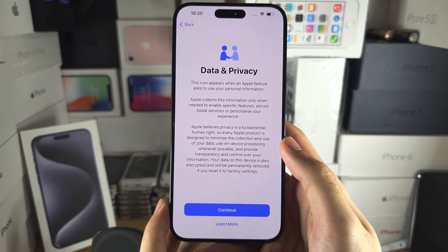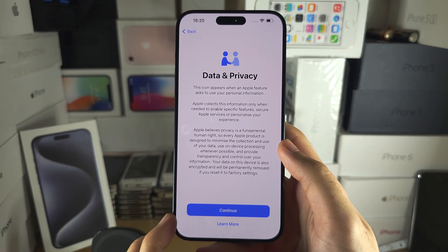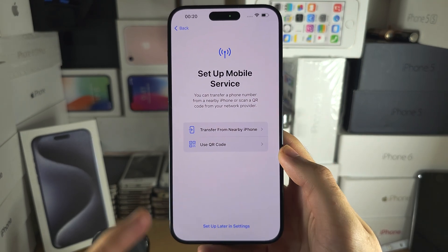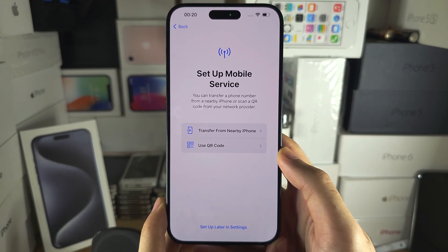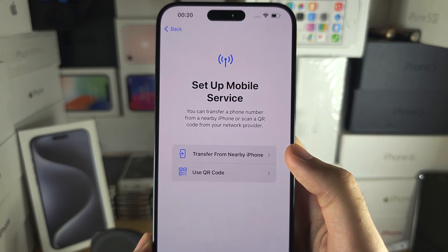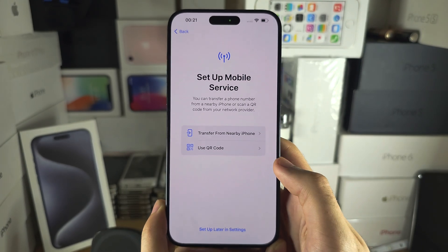Now it's discussing data and privacy, and we just need to follow the on-screen instructions until we see this screen — 'Set up mobile service' or 'Set up cellular service.' This is where you activate your eSIM. You can do a transfer from a nearby iPhone, or if you have a QR code for your eSIM, you can scan it.